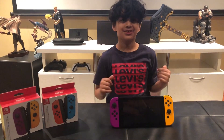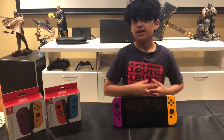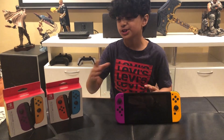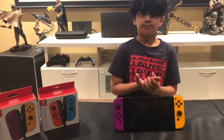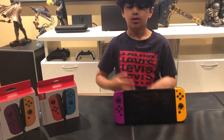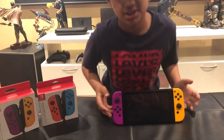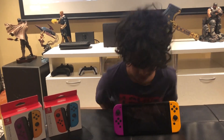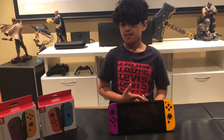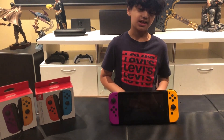What is up guys? Welcome to Lois World and today I'm super excited because we finally got the red and blue Joy-Cons. I know we got these a couple days ago, but I'm still having a lot of fun playing with them. So you can already see that they're attached to my Switch, but there's something about these Joy-Cons that I really like.